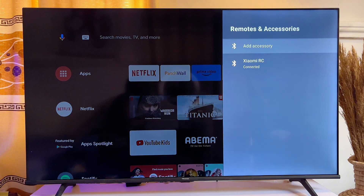And then on this page, you want to go ahead and click on Add Accessories. Click on it like so.